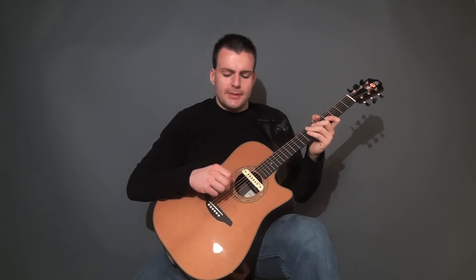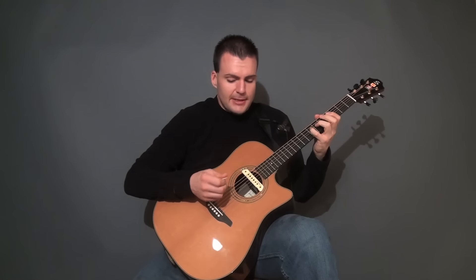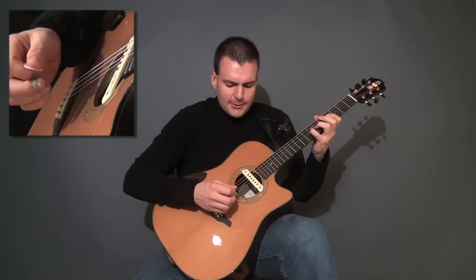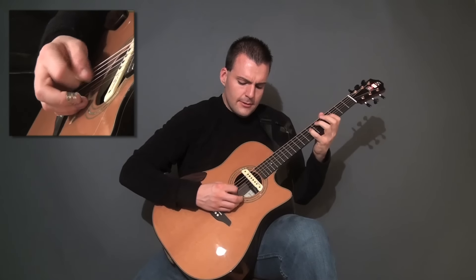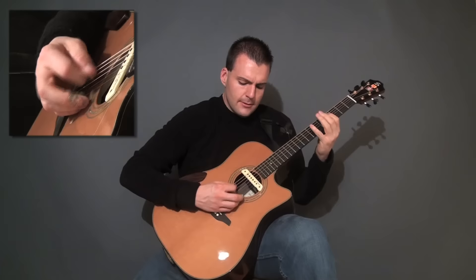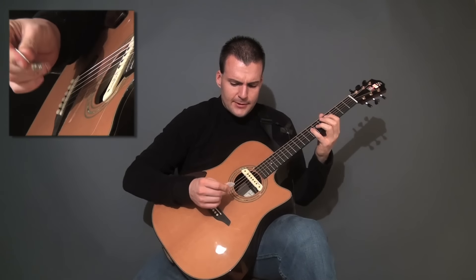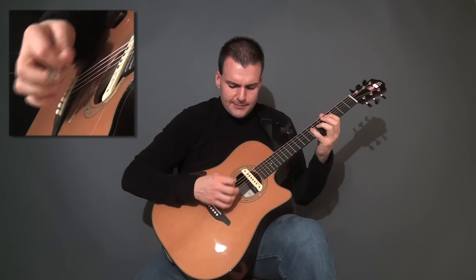When playing this alternate picking section, if you're an electric player, the chances are the attack will be a little bit weaker. Try to put a little more into it. I'm using a thicker pick right now — these are called Wiegand picks. It's pretty thick and has a lot of weight to it.